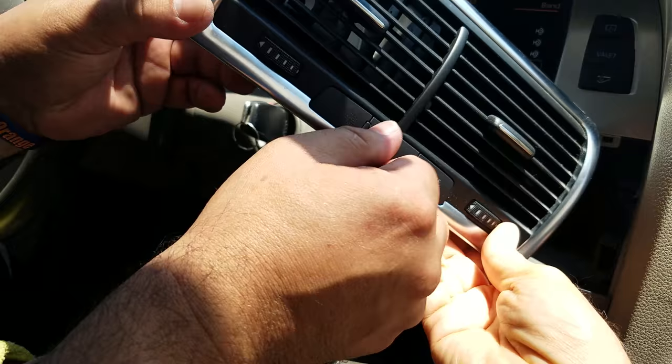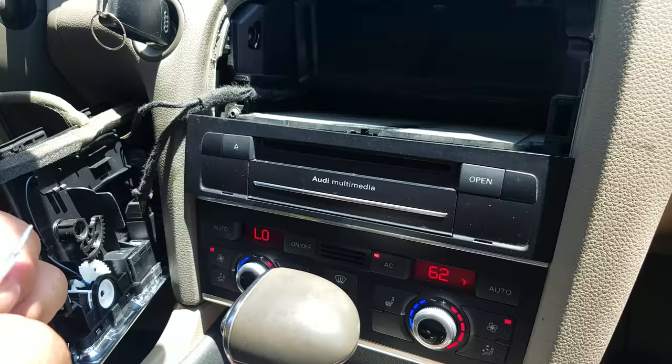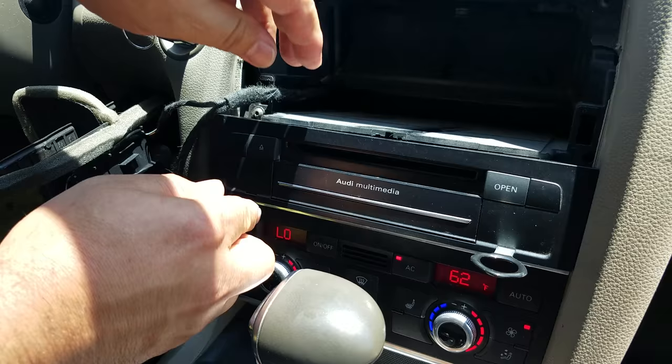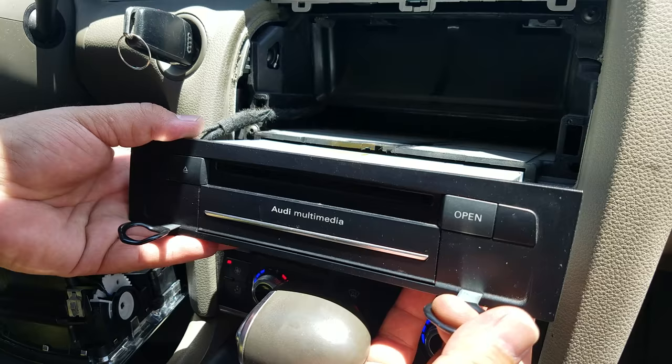There is one on the driver's side too — this is the driver's side and this is the hole for the other side. Once you get the AC vent out it will be very simple: you insert these tools into the hole, one on each side, and it basically opens the lock — the mounting bracket lock — and then you can pull the media player out. And that's it.